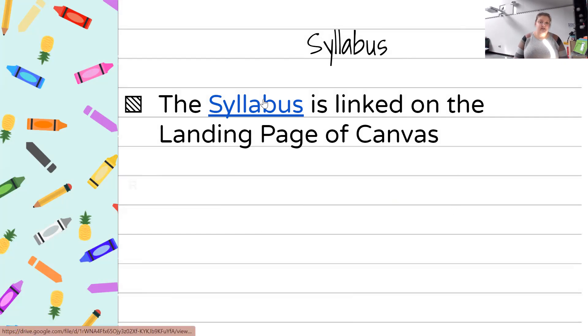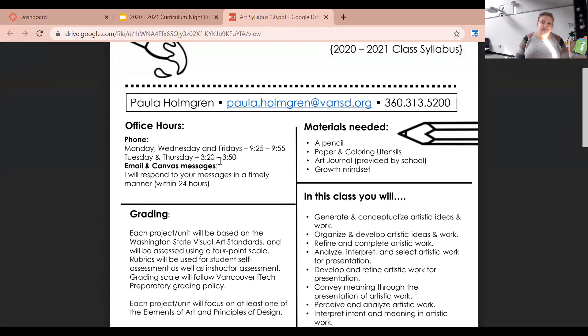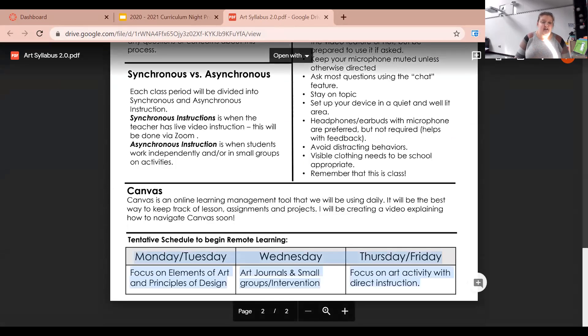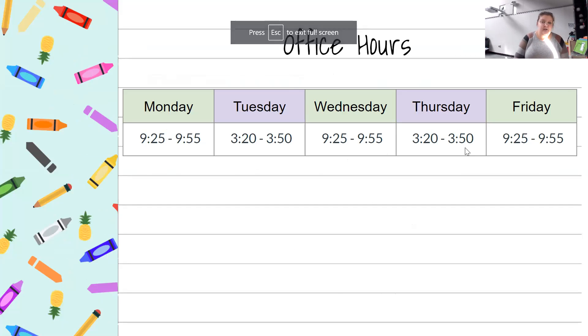The syllabus is linked to the landing page of Canvas. It covers the basics of what our art class has, what my office hours are, and how things will be graded. There are some expectations for Zoom and Canvas covered there as well. My office hours are Monday, Wednesday, and Friday from 9:25 to 9:55, and then Tuesday and Thursday from 3:20 to 3:50. Those are the best times for students to meet with me outside of class.